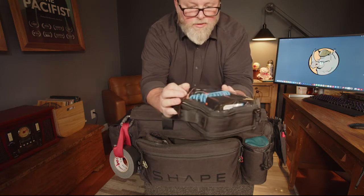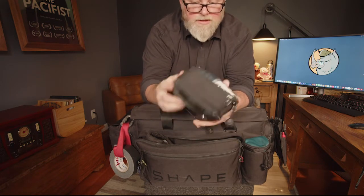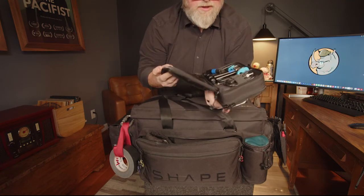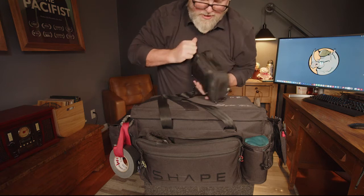I love this bag that came with it — I want a bunch more of these, I'm probably going to buy more. This one has my monitor in it, plus the battery for my monitor, the charger, and miscellaneous cables. I really do dig that.